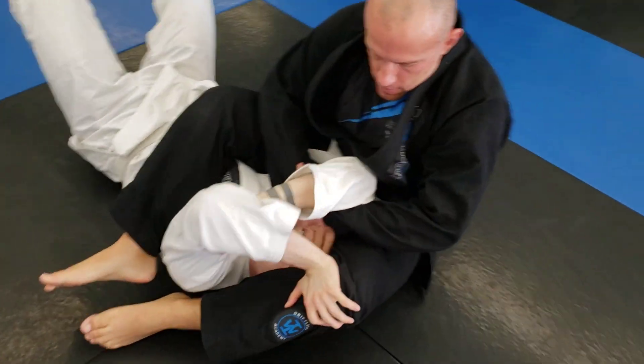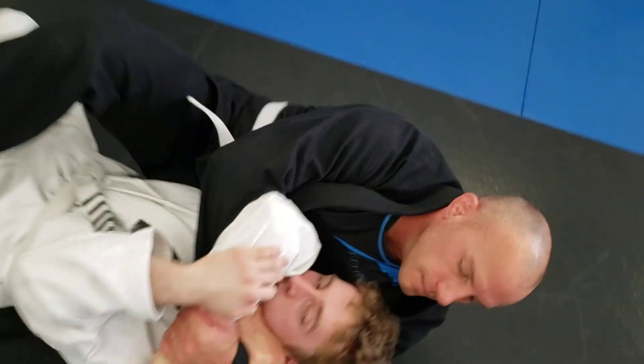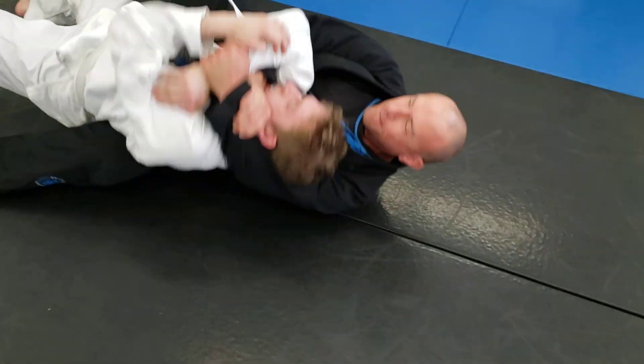Setting up with our arm bar, working similar off the drill we did last week, going to the back when they push the leg off. Other side though, Tom. Now you're going head and arm choke if you're going to do that.